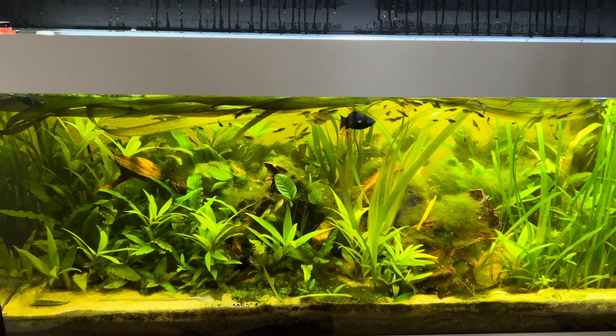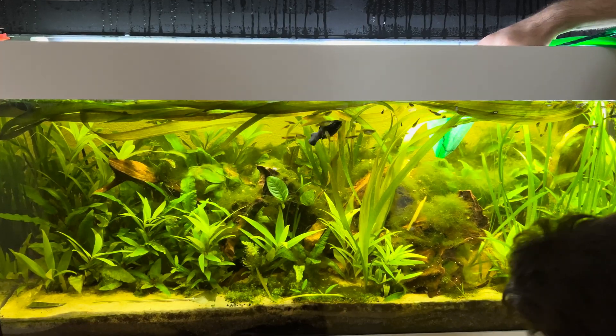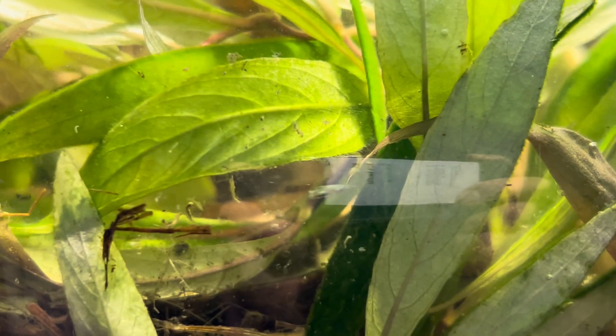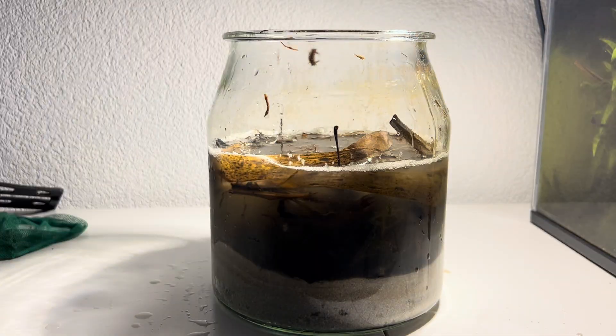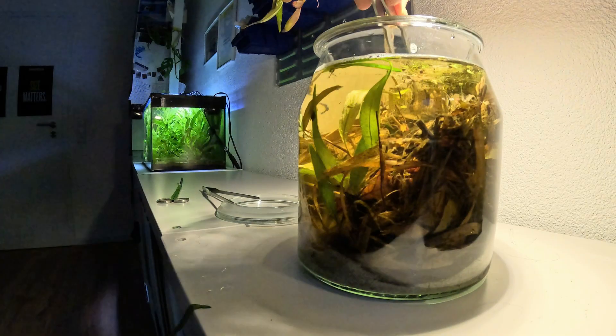Hello friends and welcome back to the channel. In today's video I'll finally find some scuds in the wild. I'm showing you how I get them into my resurrection jar and how I acclimate them to the tank water, so let's jump right into it.